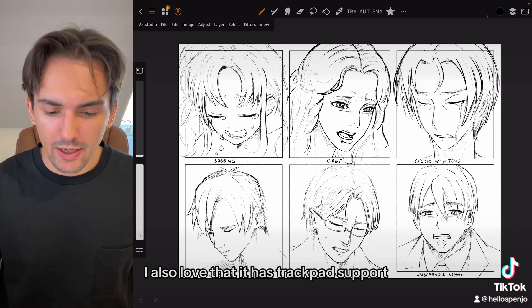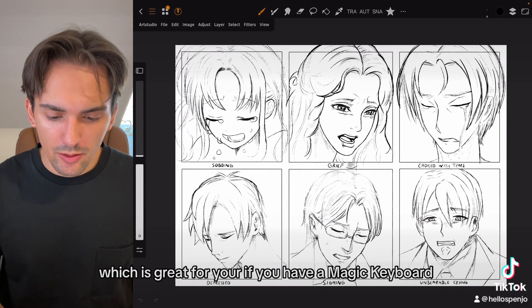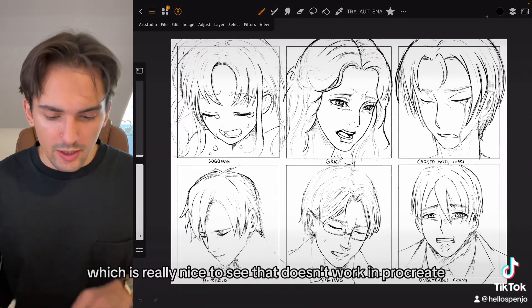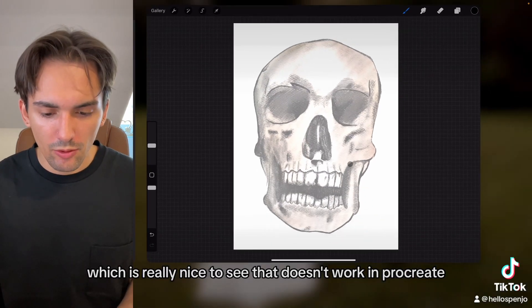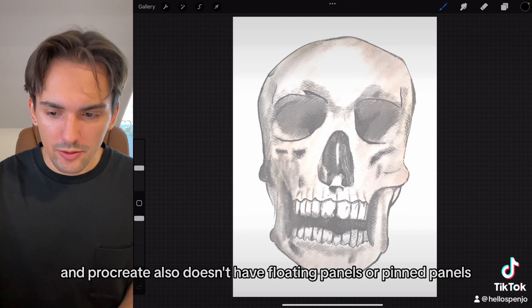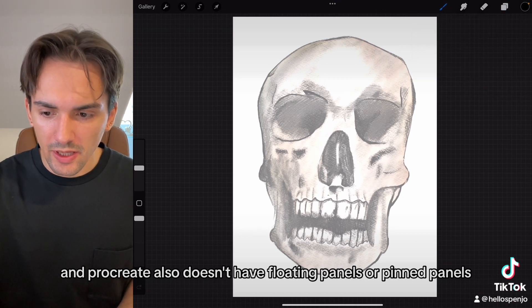I also love that it has trackpad support. If you have a Magic Keyboard, you can pan around, zoom, and rotate, which is really nice. This doesn't work in Procreate — you can only zoom and pan, but not rotate. Procreate also doesn't have floating panels or pinned panels.